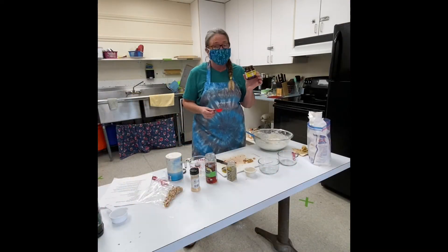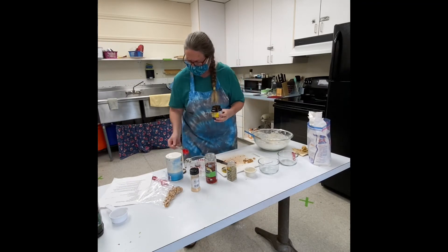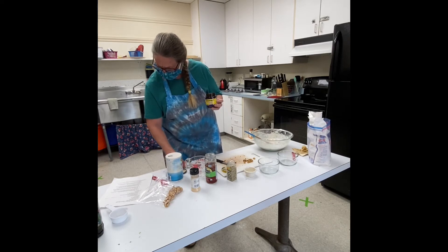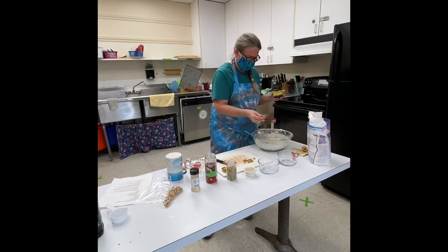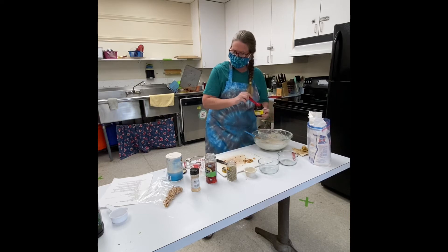We need yeast — don't forget the yeast. We've got two and a half teaspoons of yeast. Now my directions say one package, but one package is about two and a half teaspoons.